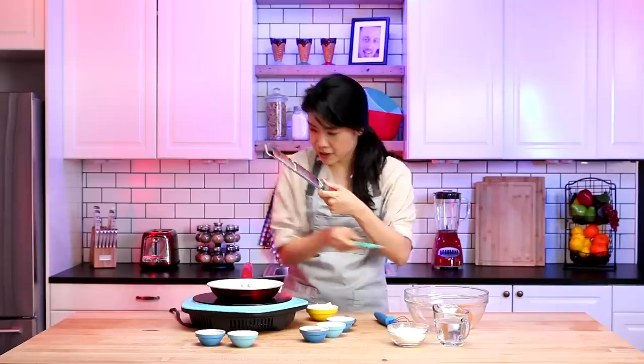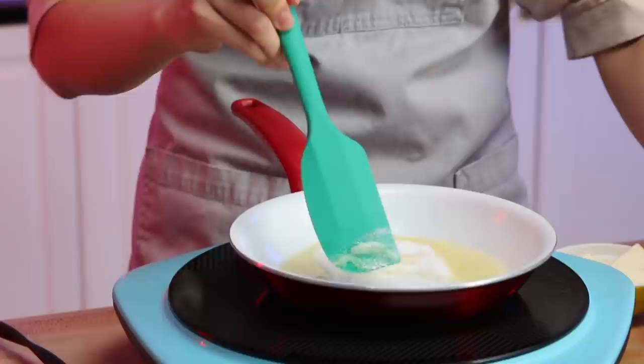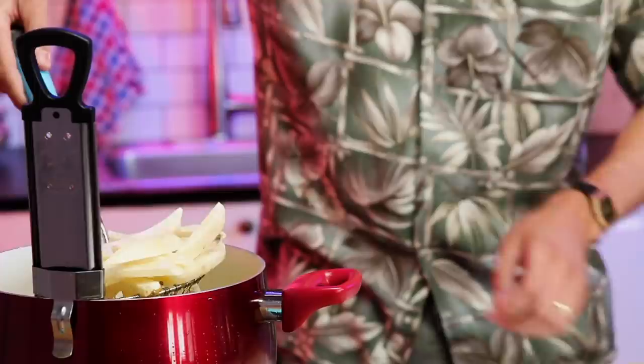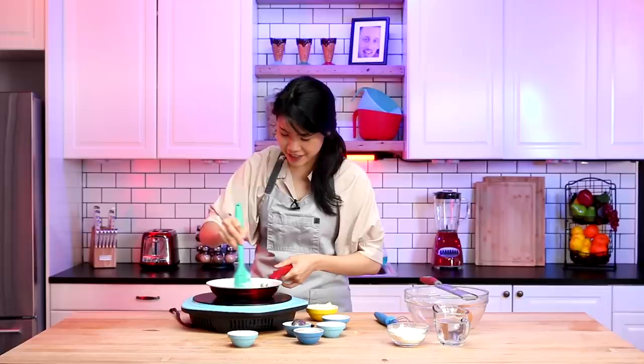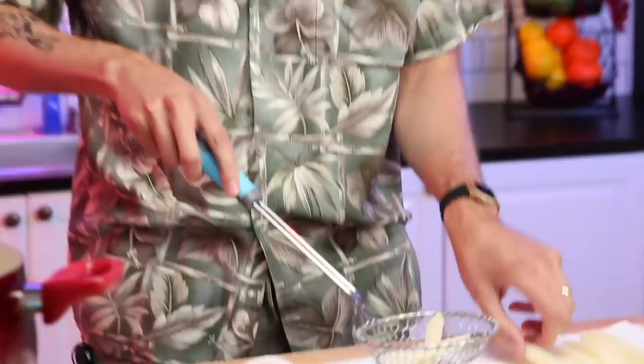I'm just going to grate some garlic in here — smells like garlic bread. Now I'm going to add in all of the sugar. I know it seems like a lot, but it will be good — it's going to be sweet and salty. I'll also add some soy sauce, and a little bit of honey — that's what makes it honey butter. We only need these in here for like 50 seconds, less than a minute. Let's get them out onto our paper towel lined sheet. I'm going to taste this a little bit — it's so sweet. We're going to let the oil cool down just a touch, and move into our second batch of fries.